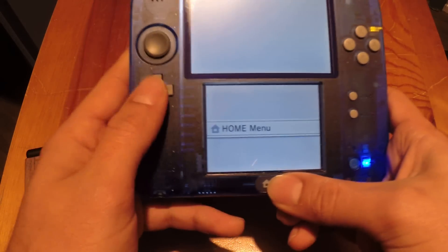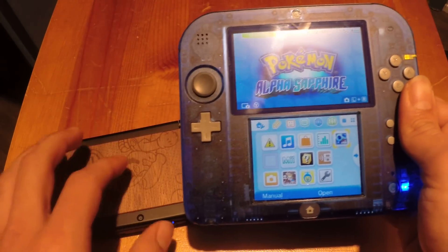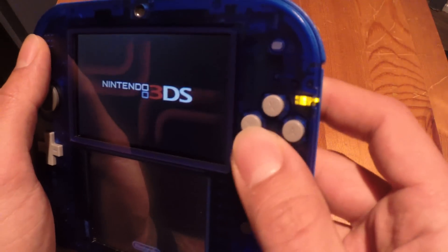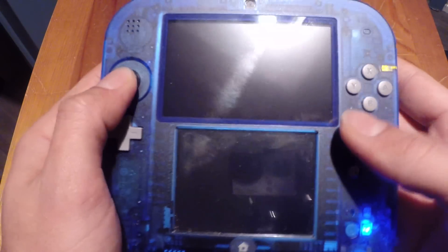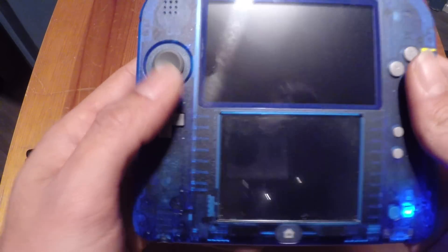Another thing I like is the buttons - they feel different compared to the new 3DS. These buttons are very mushy; you can really press them all the way in. The d-pad is also very mushy. I like this feel though, it's not a bad thing.